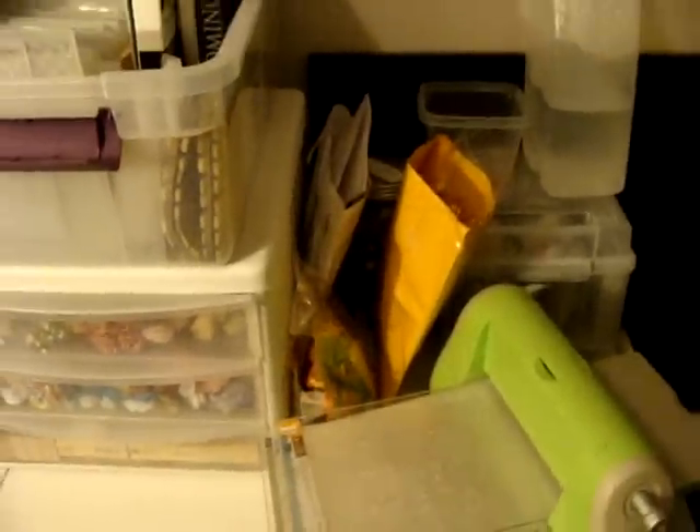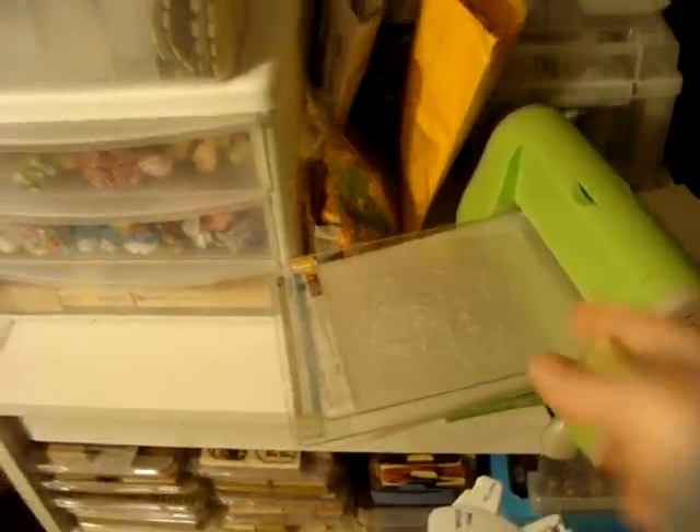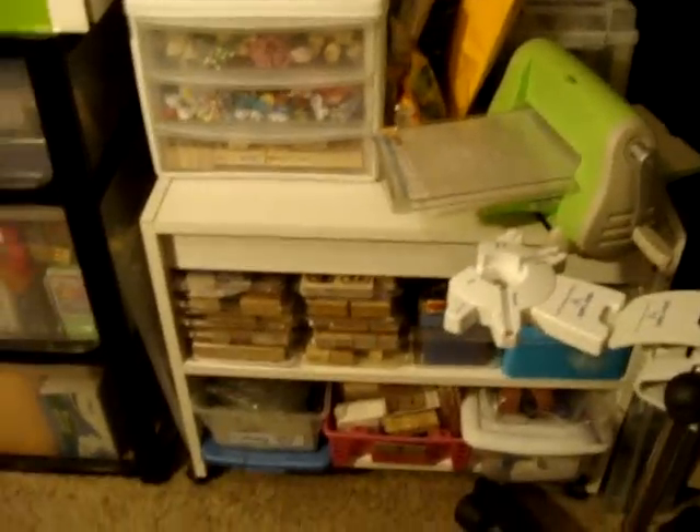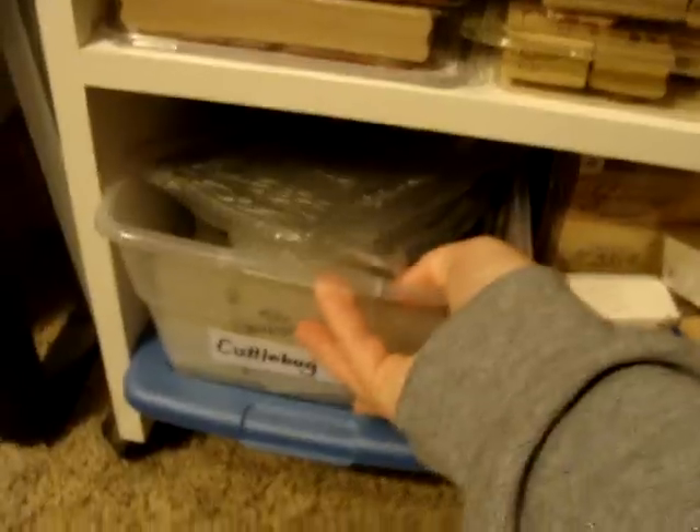I have a Cuddlebug, so just be warned this video I'm going to be moving around some. My Cuddlebug is right here on this one side of my crafty room, and then on this shelf down here it's actually labeled. Sometimes I remember to label things, sometimes I don't. This is where I keep all my dies.